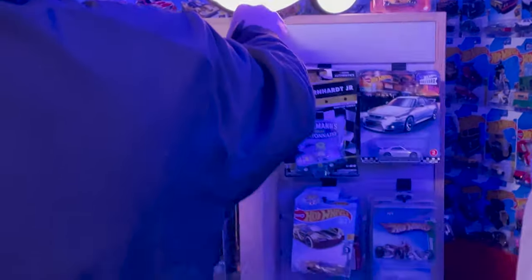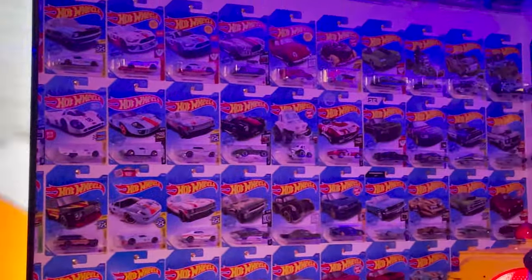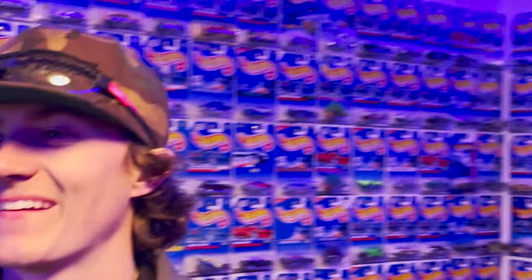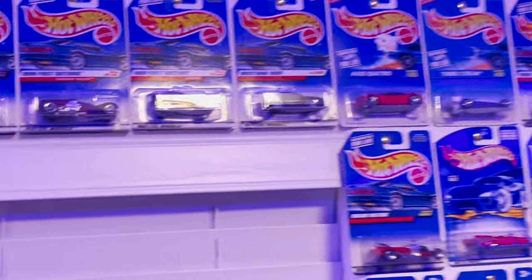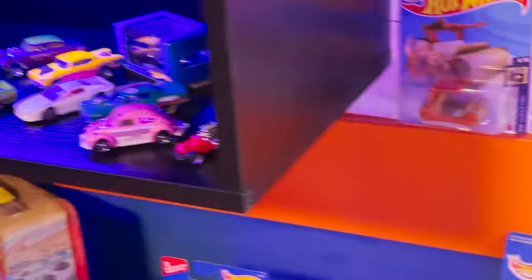There's what's called super treasure hunts and treasure hunts — this whole thing is full of treasure hunts. I started collecting in 1990 with some of my first stuff. Brighton, you were born in '99 — that's 10 years after I started. These are ones I collected with my grandma. There are some from '99 right there. I collected through the 2000 series and then they changed after that. Every year there are 250 new cars — same casting, different paint job, and that counts as a new car.